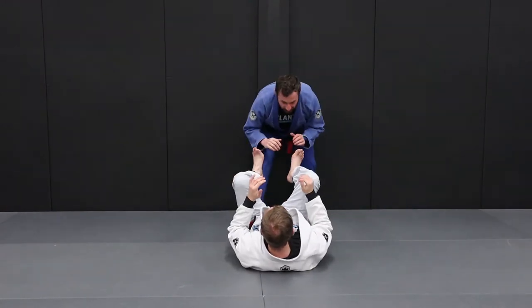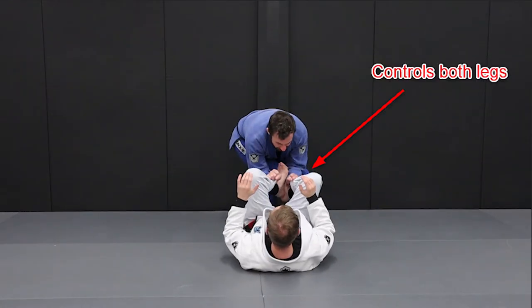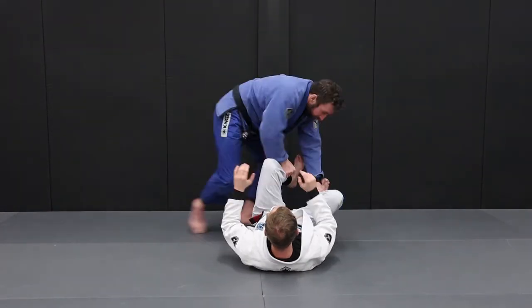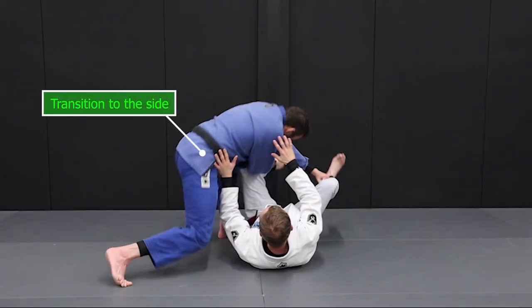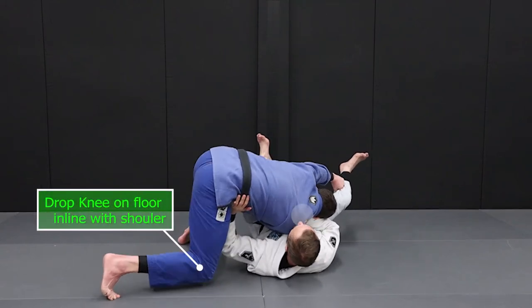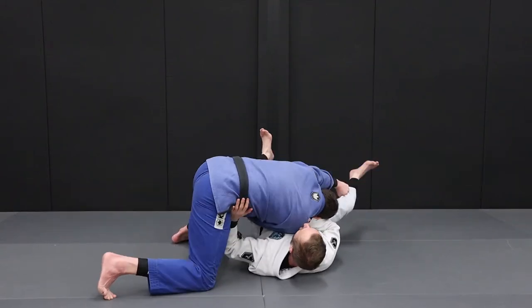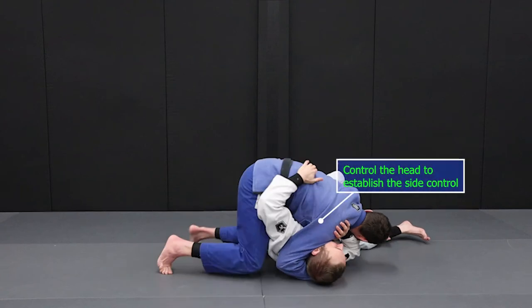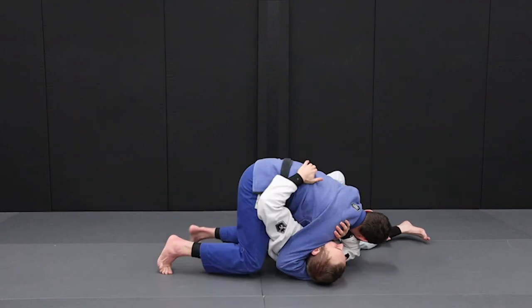Often when our opponent approaches our guard he will try to establish control over both legs. He will grab at the ankles or on the pants, then he will transition to the side and push the legs out of the way. Then he can drop his weight, placing his knee on the floor and his shoulder on your chest, then consolidate the pin by grabbing your head and establishing side control.